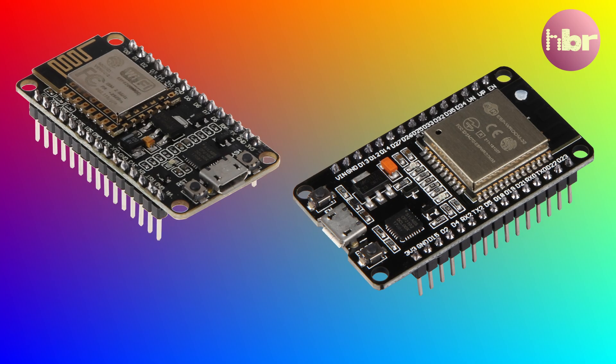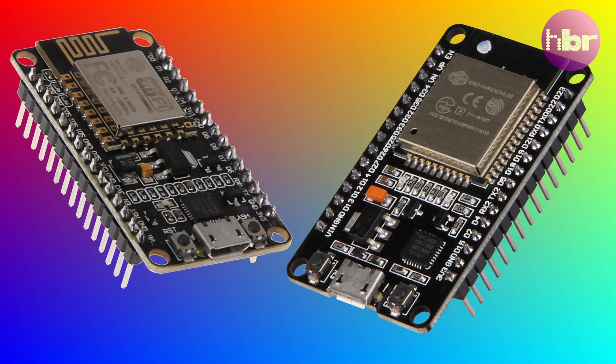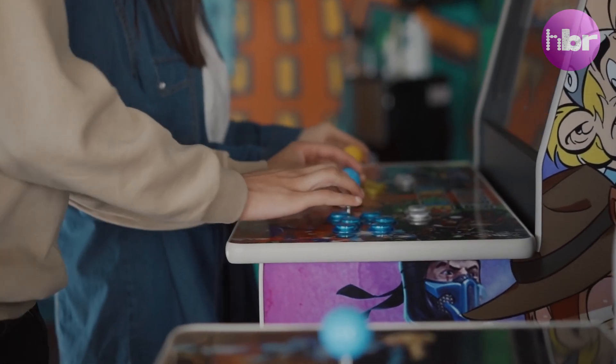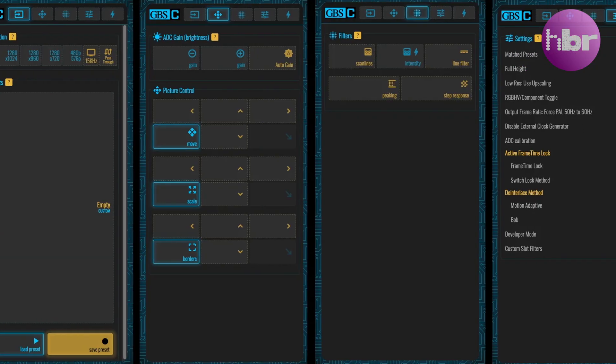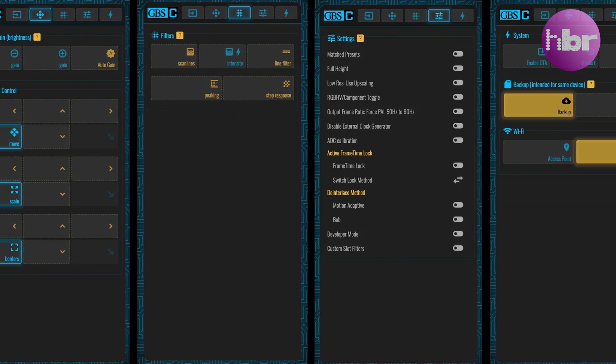With the GBS Control, enthusiasts can connect an ESP8266 or an ESP32 microcontroller and effectively give the GBS a brain upgrade. This dramatically reduces latency, improves colour accuracy and offers features like customisable resolutions, scanlines and even remote control from a web interface.